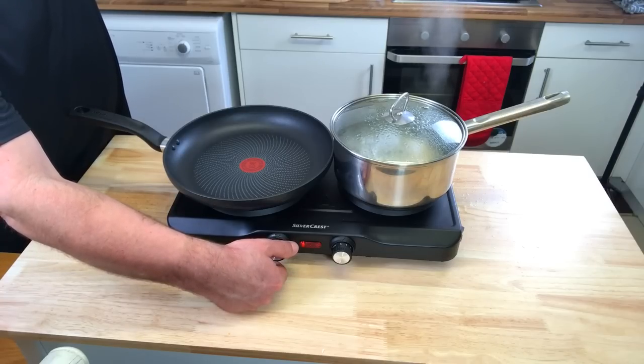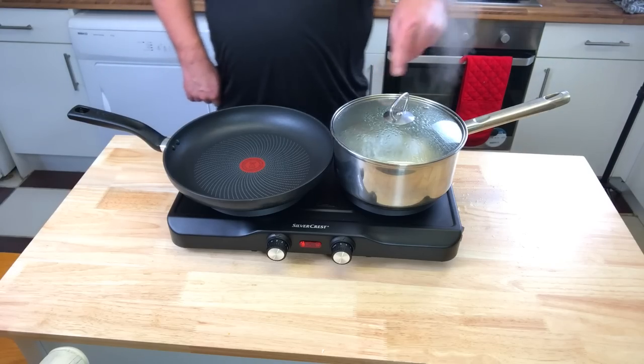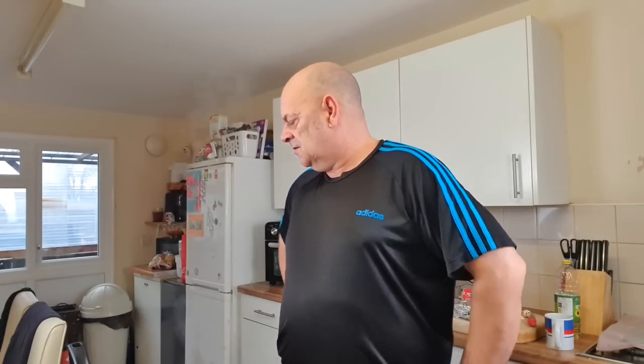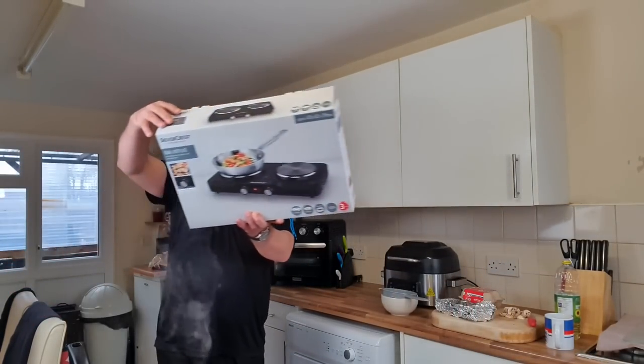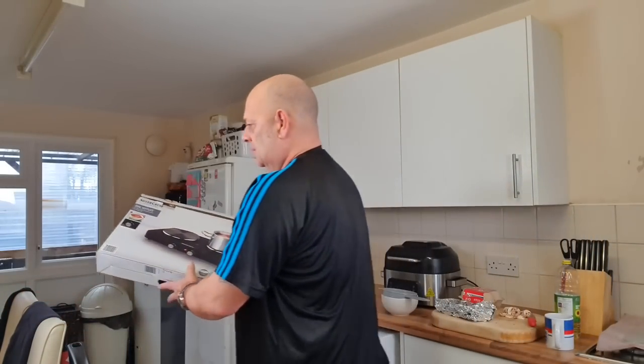I'm going to do the rice now — this should take about 10 to 12 minutes since the water's already hot. It's boiling away nicely. I've got my frying pan on there too and I was just checking it fits centrally — it does, which is quite good. So far I'm quite impressed. How long it'll last I haven't got a clue, it's only cheap isn't it. But I think it says a two or three year warranty on it.